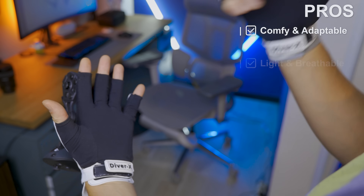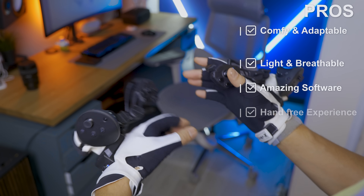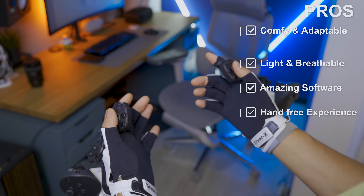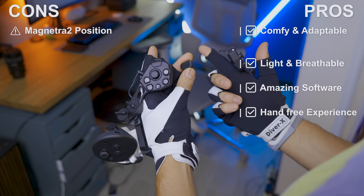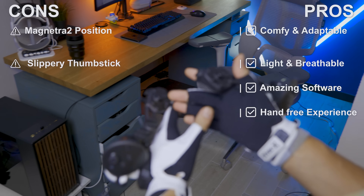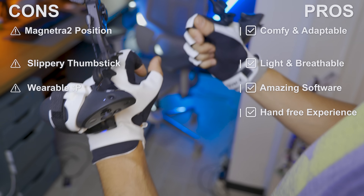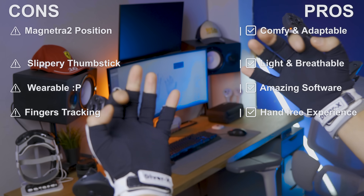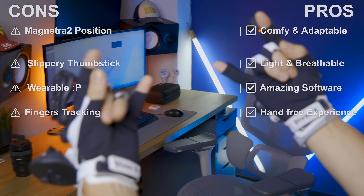If I have to summarize the pros and cons: the gloves are comfortable and adaptable, light and breathable, the software is great — actually one of the best I've ever tried — and they enable a hands-free experience so you can grab things or use your hands for other tasks freely. On the cons side, the Magnetra position may not always be optimal — that's why I needed the trigger extension — the thumbsticks can be a bit slippery and I wish they had some silicone on them, wearing gloves is still unusual and odd today, and the finger tracking quality needs some improvements; even after multiple calibrations, it's not always perfect. It could perhaps be improved with AI or similar technology.